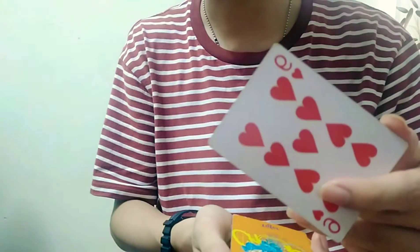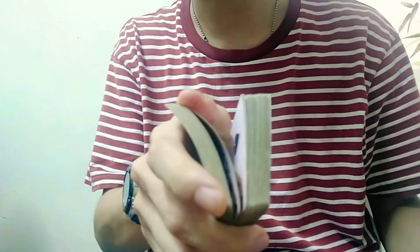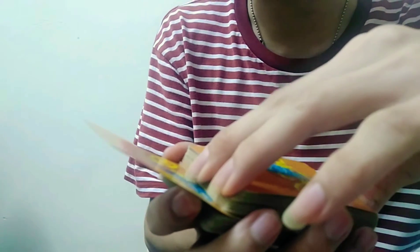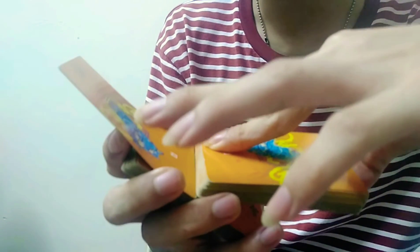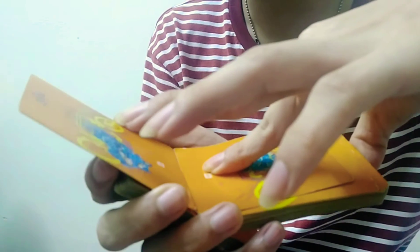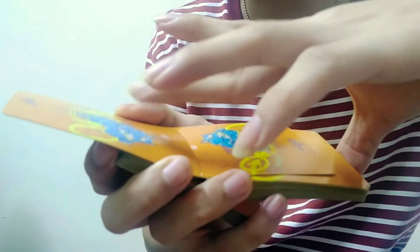Basically what I did is I take the top card and I put it in the middle of the deck — I really did put it in the middle of the deck. Now this is the tricky part. I use my thumb and index finger to take the top pile and move it down. And now I'm going to use my index finger to push the top card under the chosen card.